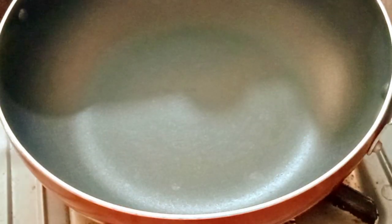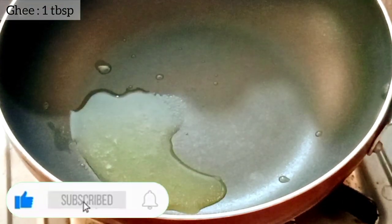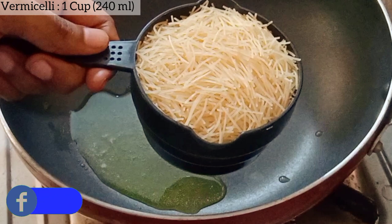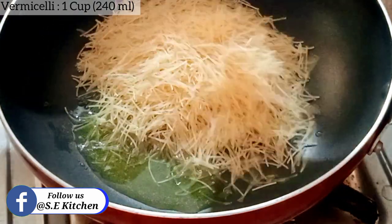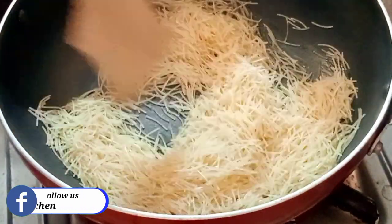I am going to add a cup of pasta. I will use it in 3 minutes.